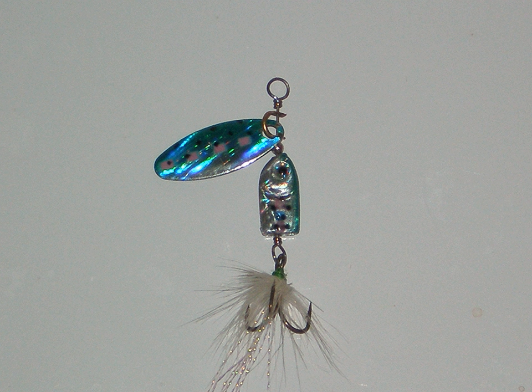Flashy artificial materials such as flashabou add a fluttering flash in different incandescent or solid flash colors, increasing the total flash profile of the inline. Many believe that a dressed treble presents a body target that follows the flash ahead of it and that it may entice more strikes than a bare treble hook. For this reason, some companies have added soft plastic dressings to the hook to change the appearance and action of the bait, and these are routinely called trailers.